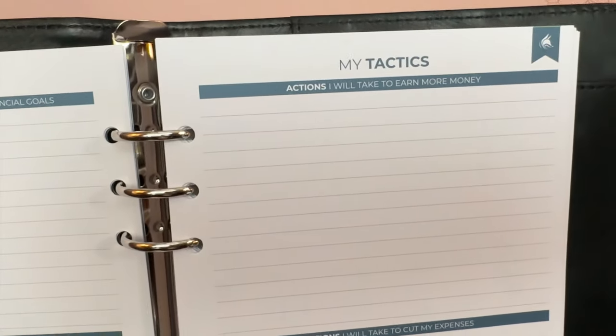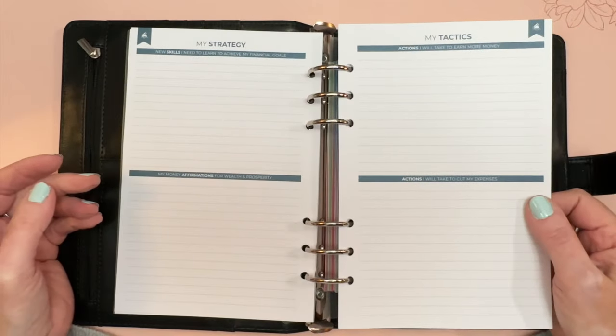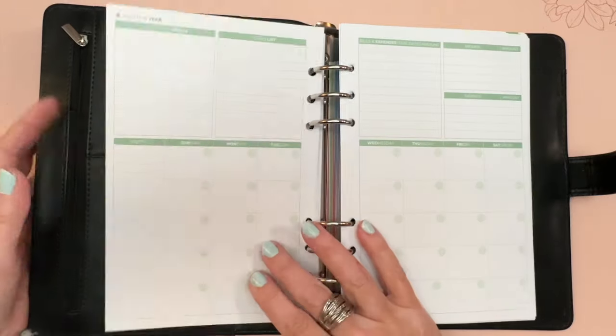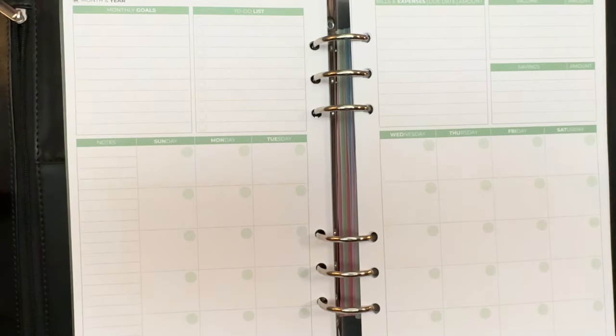Then there are sections for 'My Strategy,' 'New Skills I Need to Learn to Achieve My Financial Goals,' 'My Money Affirmations for Wealth and Prosperity,' 'Actions I Will Take to Earn More Money,' and 'Actions I Will Take to Cut My Expenses.' You may choose to use all of those or just some of them, and you could even change the headers if you want.